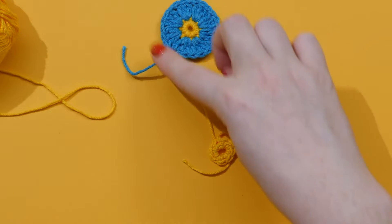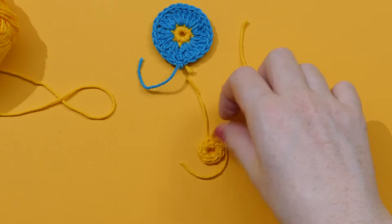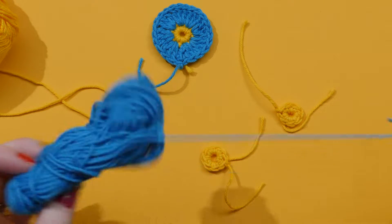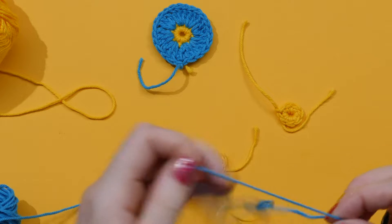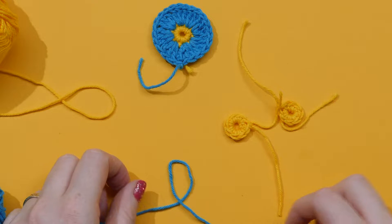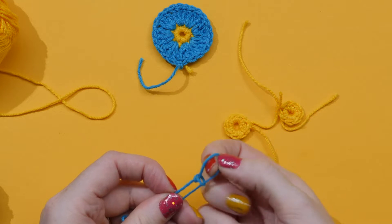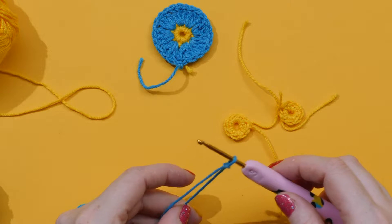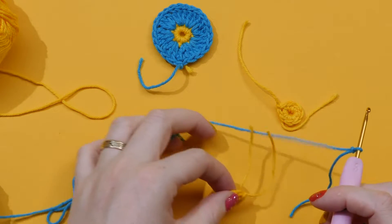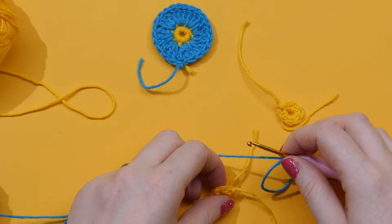For the second part of our flower, we're going to work on our petals. Take a new colour and I always like to start with it already on my hook. Make your knot again: take the thread, make it like a small e, come in, pull it through to make your adjustable loop, take your hook, and put it on. Set up your hand again — it's really important to get your hand right because it will be very helpful for this next round.